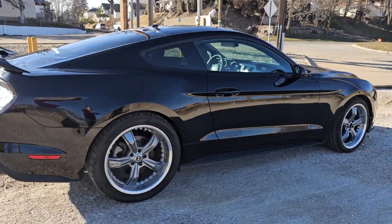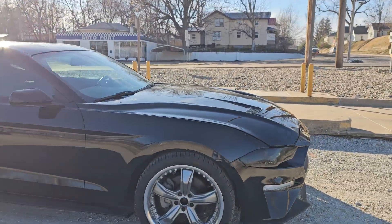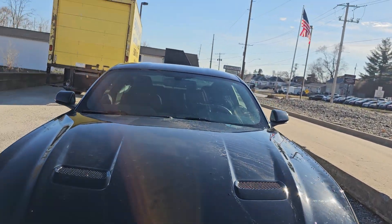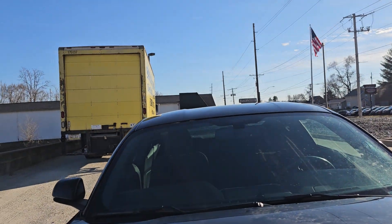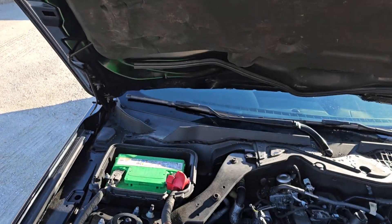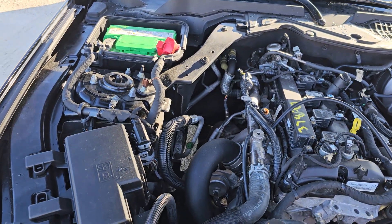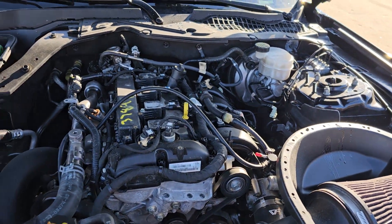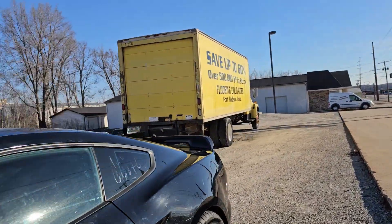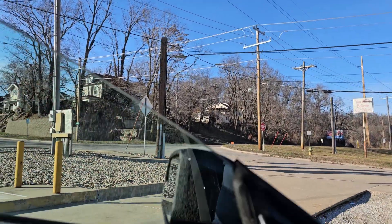It's a really sharp looking car. No rust, no dents, no dings, no body anything. It's a really good looking car. Alright, let's get under here and look at all of that stuff. Let's get inside the car.